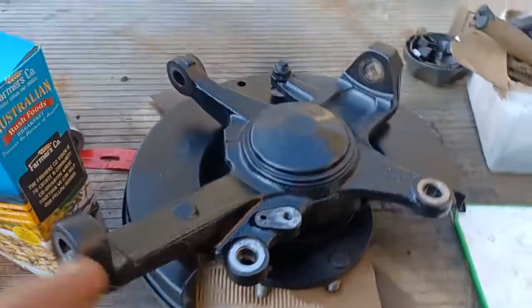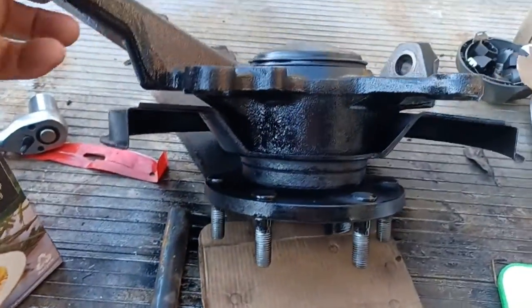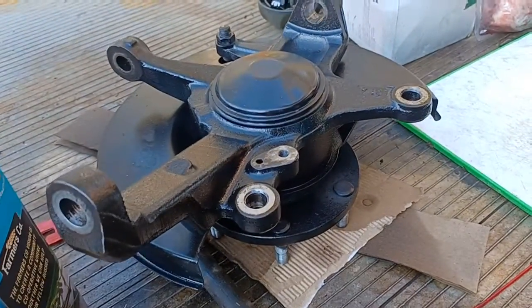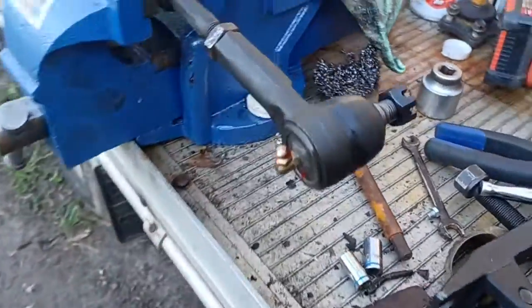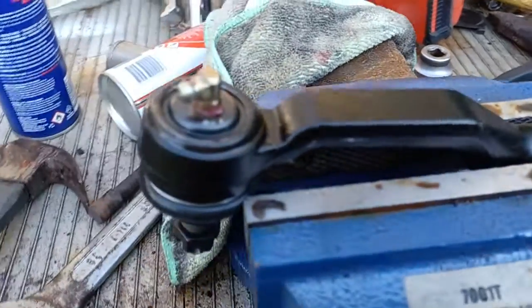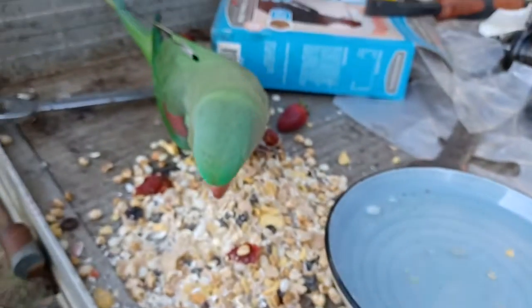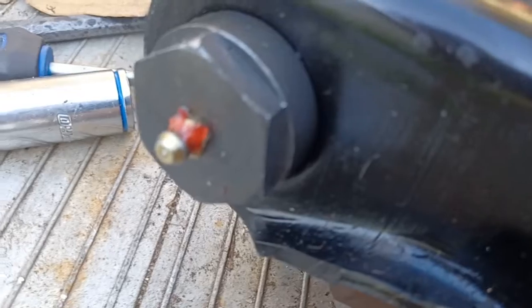In between feeding the parrot and the magpies, I've cleaned up the whole steering knuckle for the passenger side and given it a spray to make it look all pretty. I've put grease nipples on the tie rod end bore joints, and put grease nipples on the upper control arm as well.